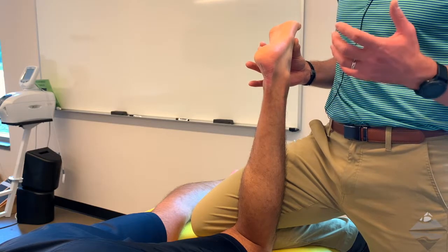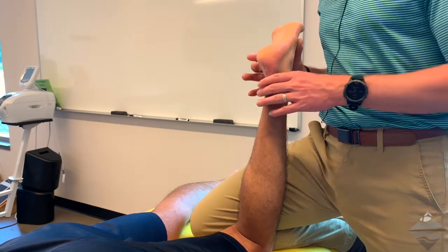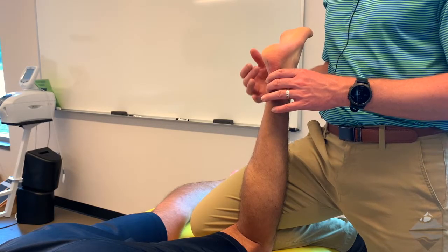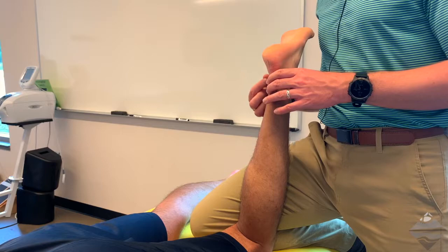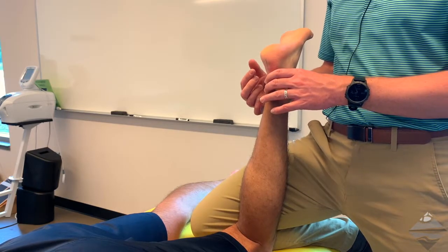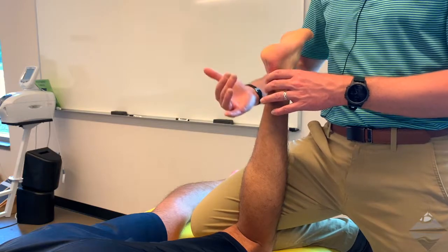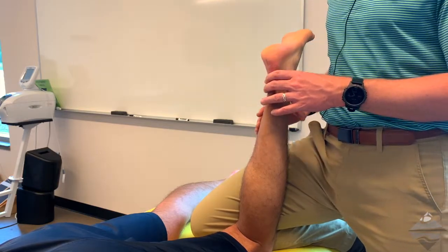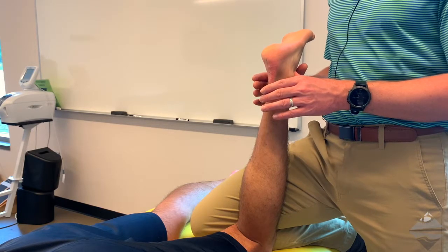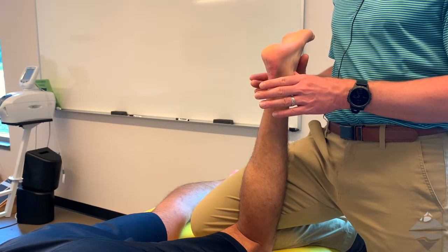Conversely, we can look at the deltoid ligament, the broad fan-shaped ligament on the more medial aspect of the foot and ankle. The deltoid ligament runs from the calcaneus up to the medial malleolus, and it is examined by abducting and everting the calcaneus into more of a hind foot valgus position — the exact opposite of what we assessed for the calcaneal fibular ligament, or CFL.